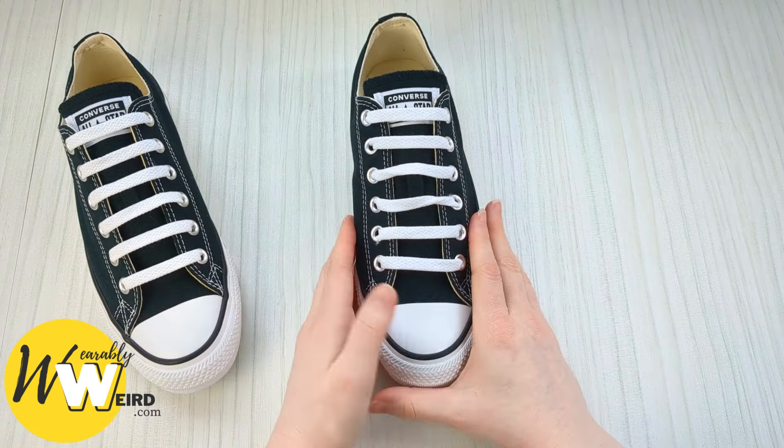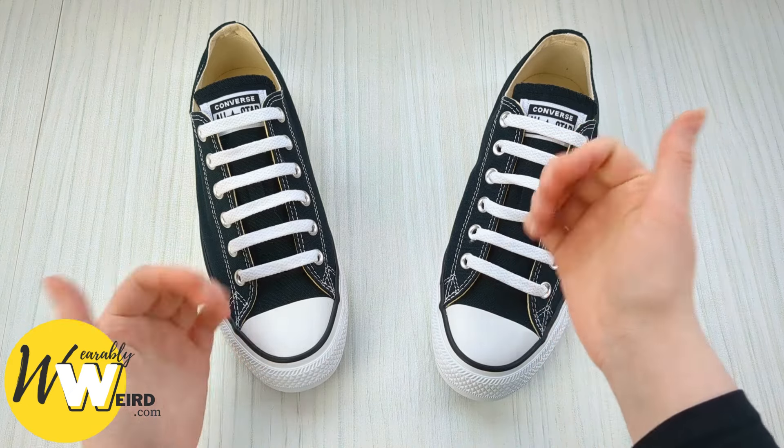Repeat on your other shoe and you'll have an awesome pair of bar laced Converse. If you found the info in this video helpful, please hit the like button to help it reach more people — thanks.